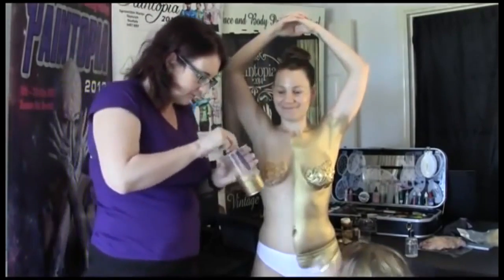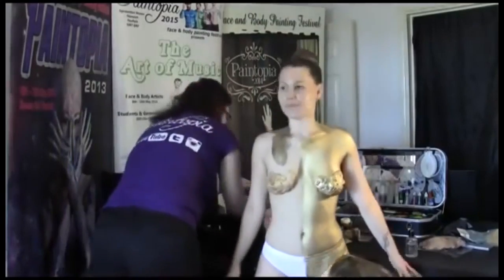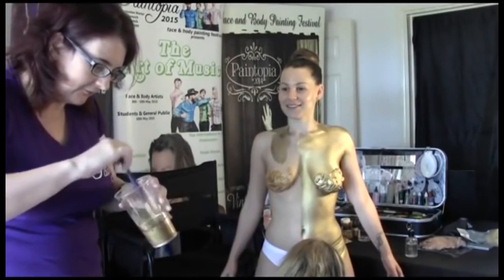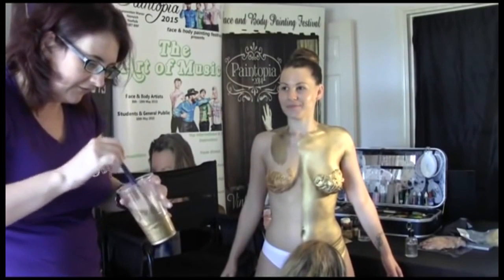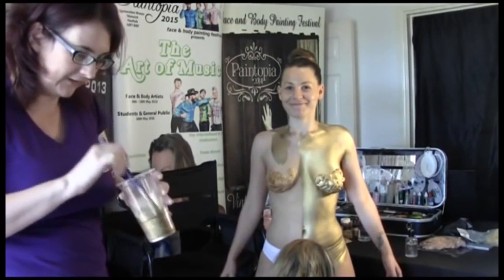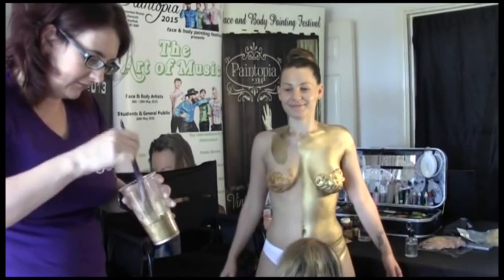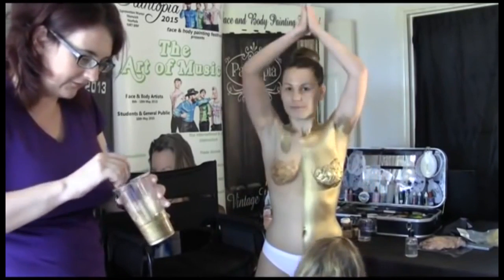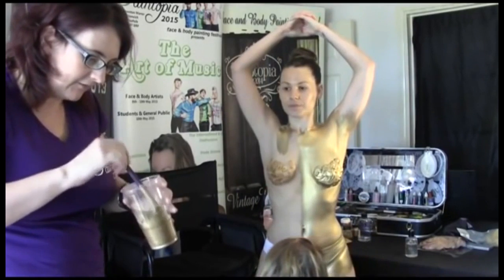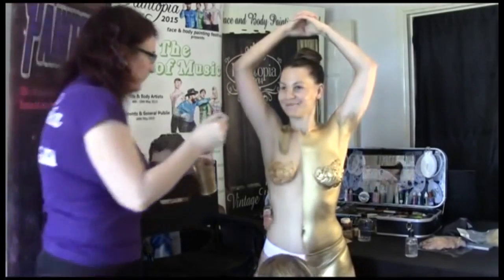Jenny's side — she's using the mixing liquid which will set dry and touchable. Generally we'd have our model sitting down as much as possible, but we know this is going to take less than an hour so Gracie's volunteered to stand up just so we could set the camera up in one place. Do think about your model's comfort, because as well as the time they spend standing while you paint them, they are then going to be standing or posing for photos or whatever activity.